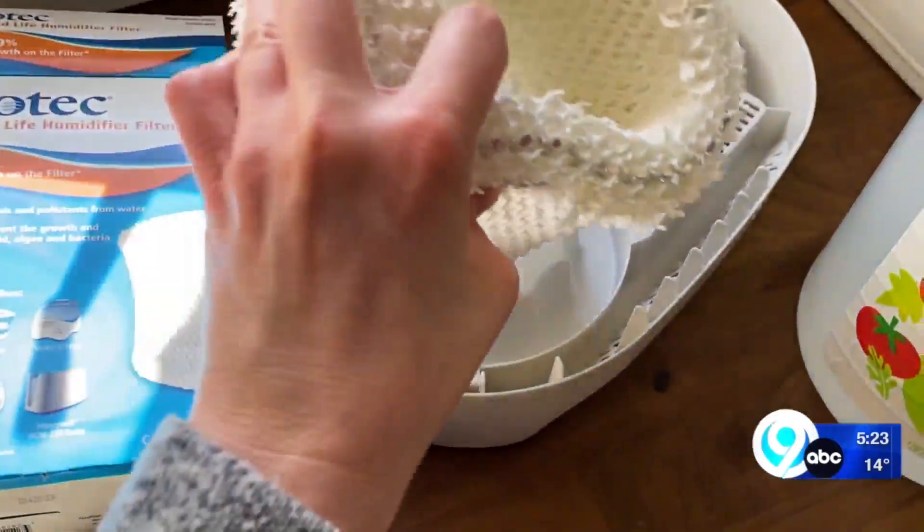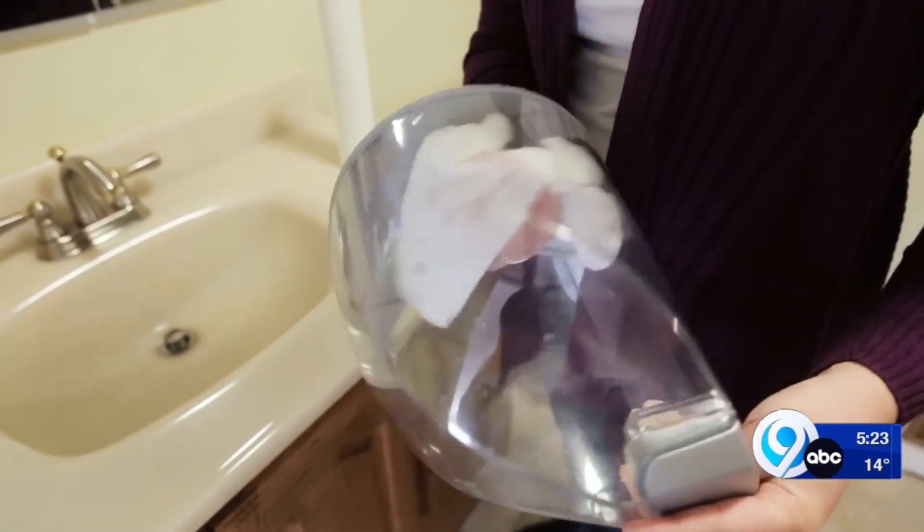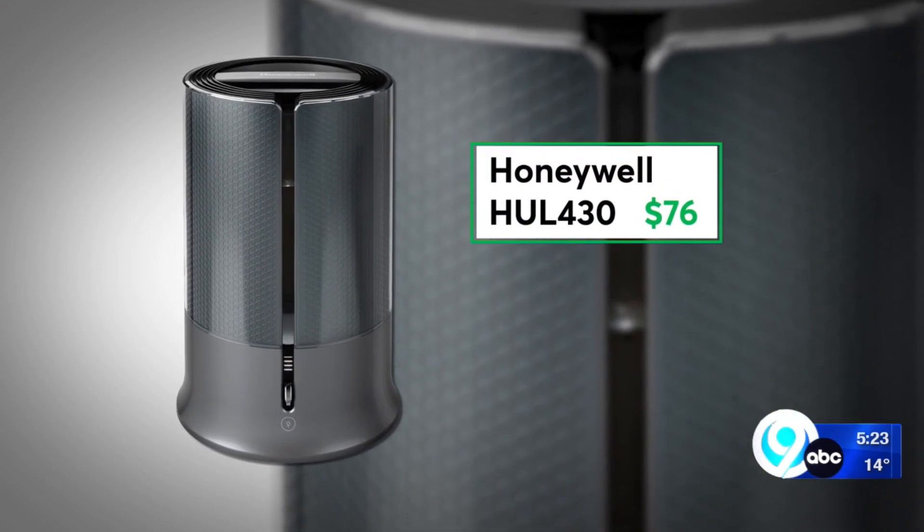If your current humidifier is tough to clean, maybe it's time for a change. CR recommends this Honeywell, which is easy to clean and use. Bonus: no wick cartridge or filter that needs to be replaced.